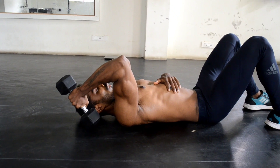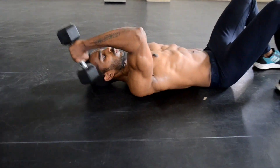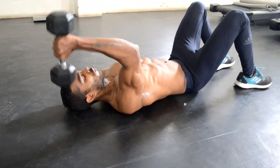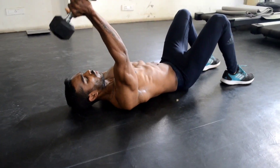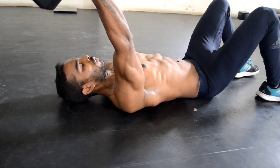The next workout is the dumbbell skull crush for triceps. Lie down on the floor and start the workout by keeping your shoulders in a straight line. Flex and extend your elbows. While extending, concentrate and squeeze your triceps muscles. Bring down the dumbbell until it touches the ground. Do it for 12-15 count.